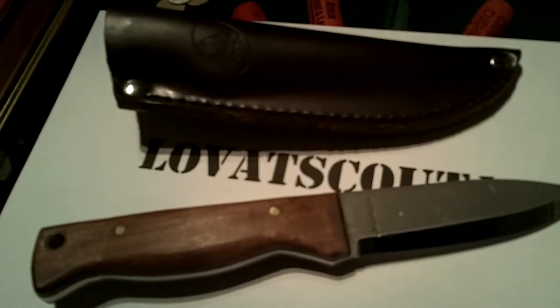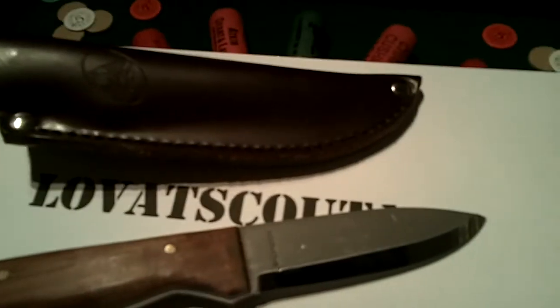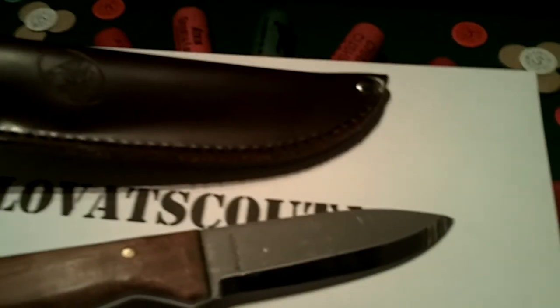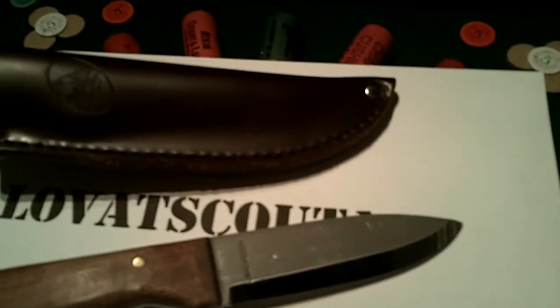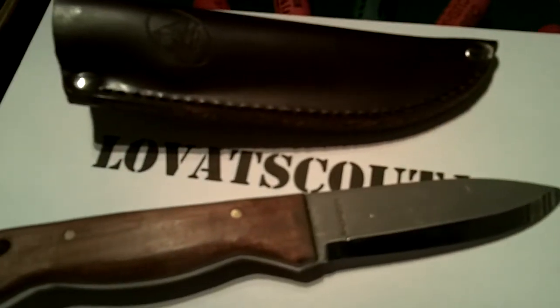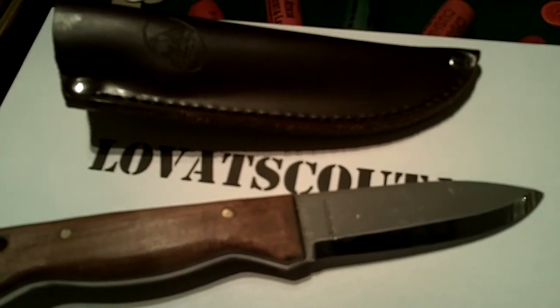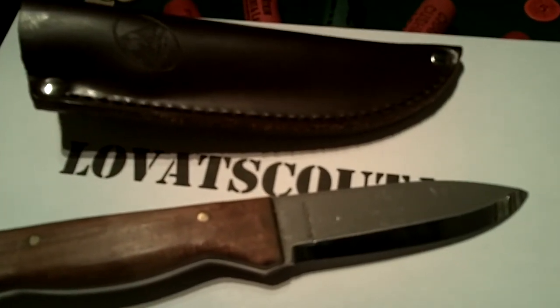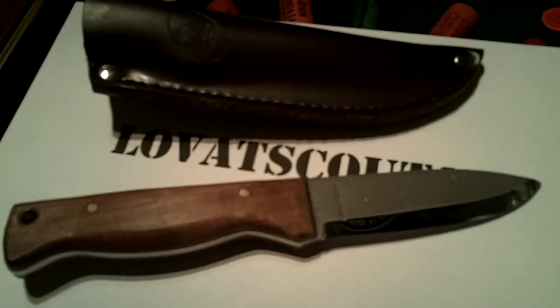So I hope that gives you a bit more of an insight into that knife. I know a lot of people have done reviews on it but it's a really good knife, and for the money — I think this was 30 quid delivered — you can't say fairer than that really. Right guys, first video done, I hope you like it. Any comments, any suggestions, by all means give me a shout. All right cheers guys, have a great evening, bye bye.